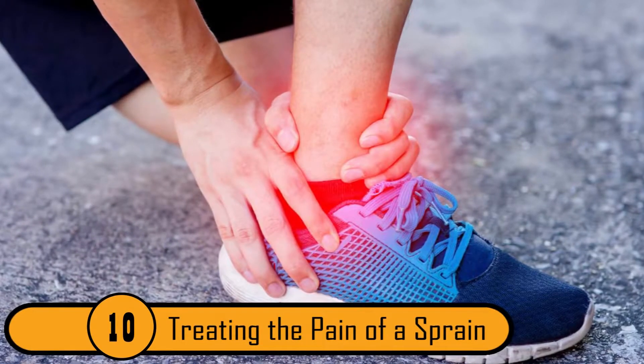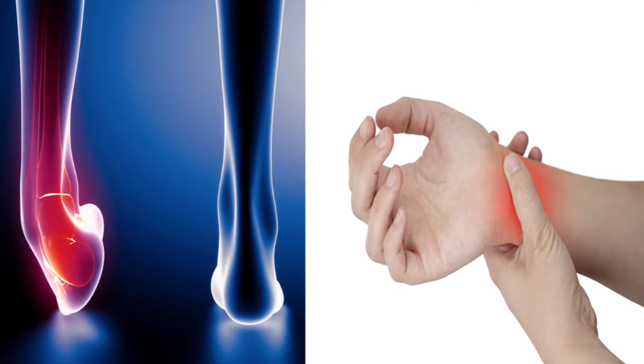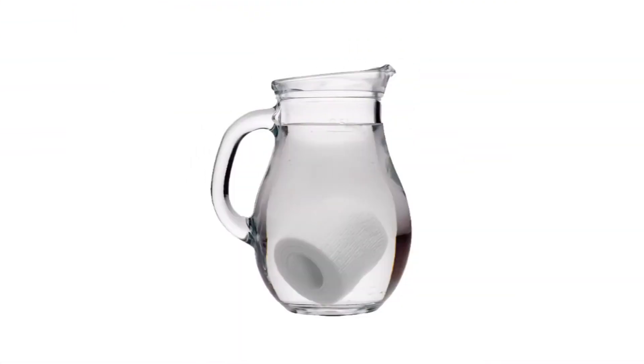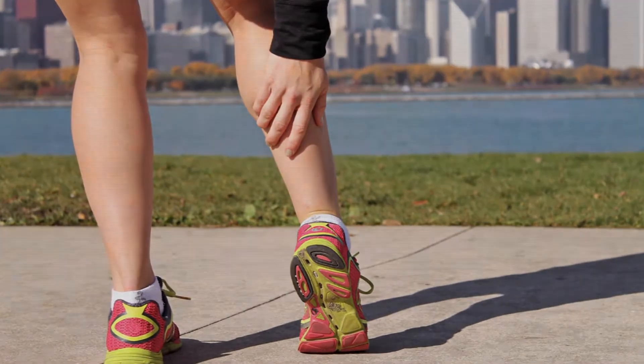Treating The Pain Of A Sprain. If you sprain your ankle or your wrist, you can make it feel better the same way they did a century ago. Elevate the injured area and wrap it in wet cloths. To keep the cloth wet, leave a strip of the cloth in a jug full of water, making sure the jug is higher than the injured limb. The water will pass from the jug to the strip.